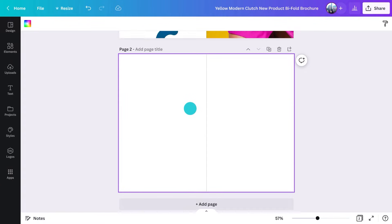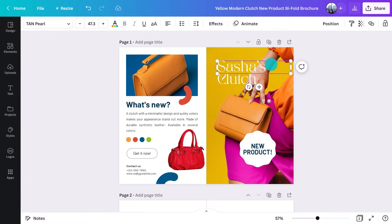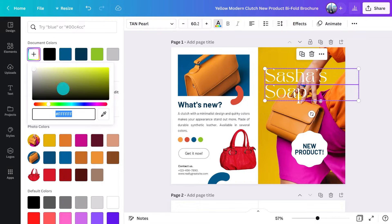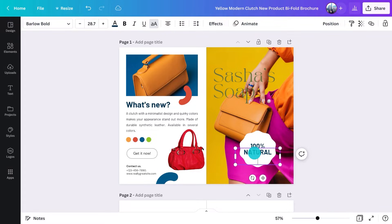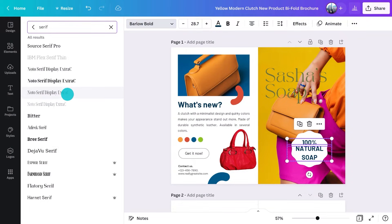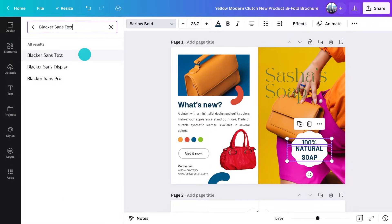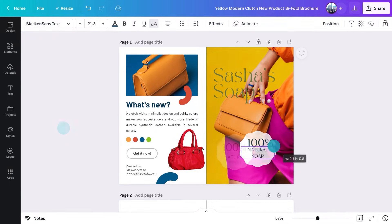This will be the front cover, this will be the back, and this will be the inside spread. I like this font. Let's call the market store Sasha's Soap. I'll use this shape as well and change what's inside. That font's a little heavy, so I'll choose something else. You can type in what you're looking for here, or if you already know the font name, you could just search it. That's better.